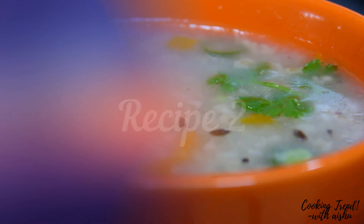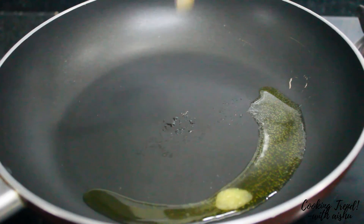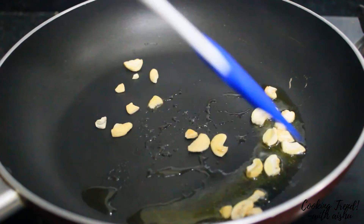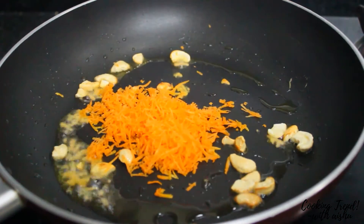Now let's see the second recipe. This recipe is a complete sweet recipe. Add 1 tablespoon of ghee. Add half carrot.